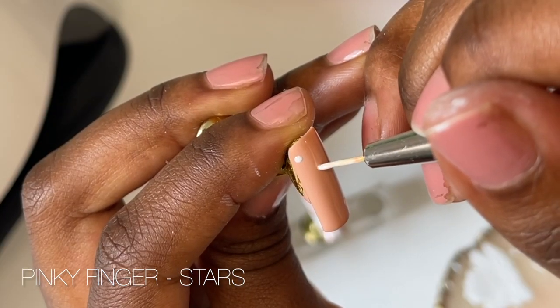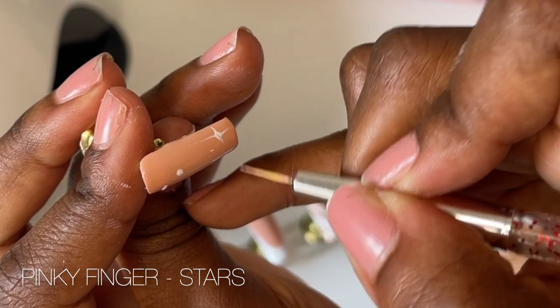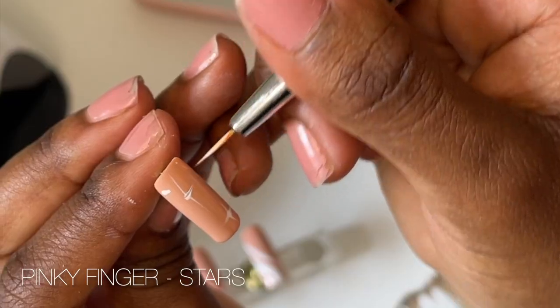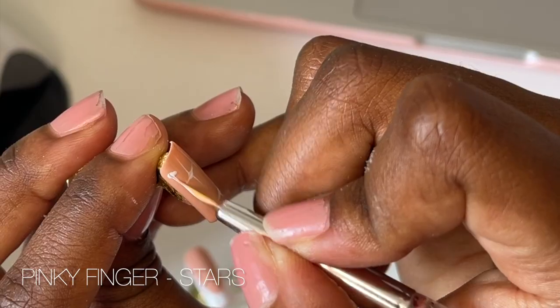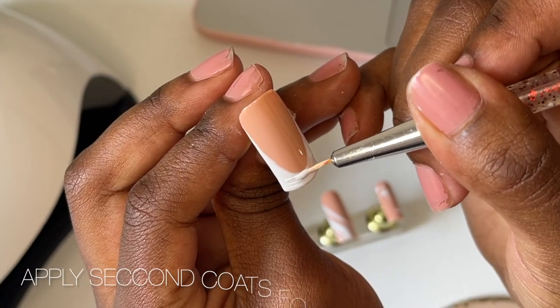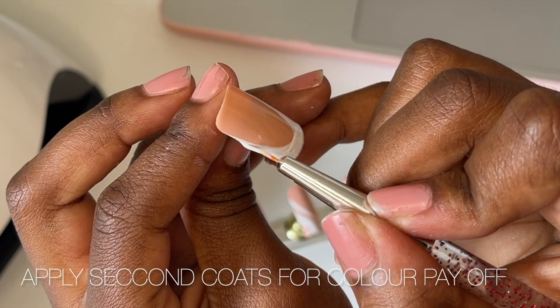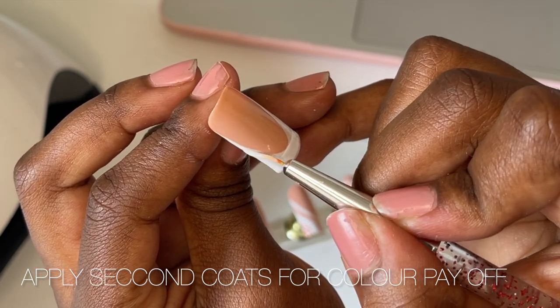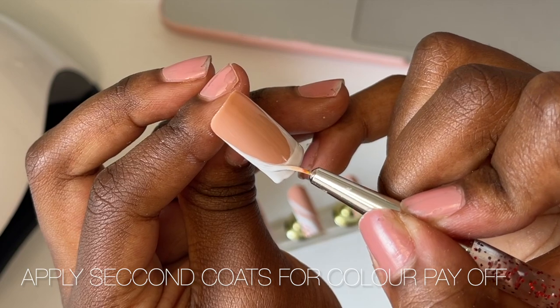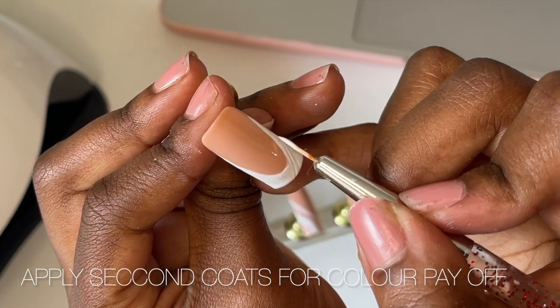I'm going to finish off the last pinky with some simple stars — I do a dot in the middle and then drag out some simple lines to create the stars. I know they look like they're done, but we need to go back in with another coat of white just to cover up those little blotchy areas and make sure the white is really popping. Your second coat is also an opportunity to tidy up any lines that weren't so straight or seamless.